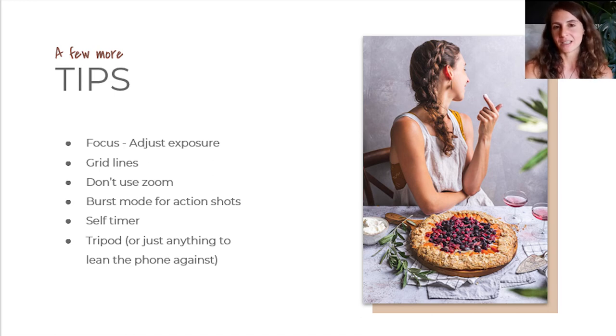For focusing with your smartphone it's actually very easy — you just tap on the area you want to be in focus. When you want to get the perfect exposure for your shot, just keep your finger tapped down, the focus will lock, and an exposure adjustment slider will appear. Then you can adjust the exposure of the image to get it well exposed.